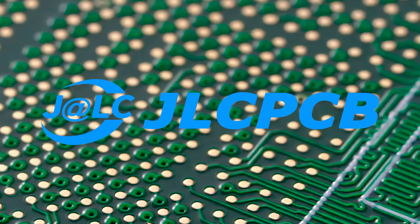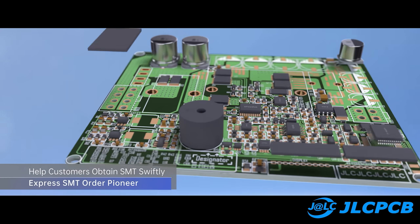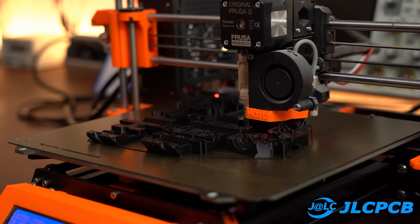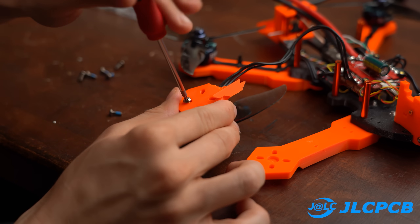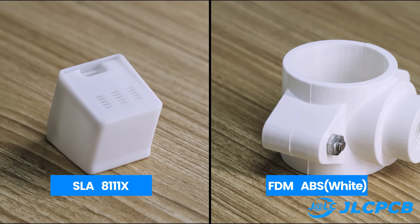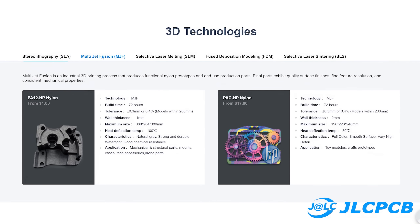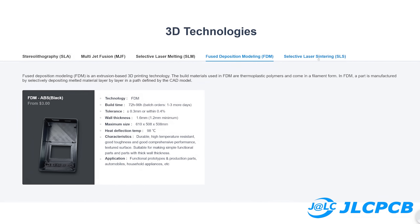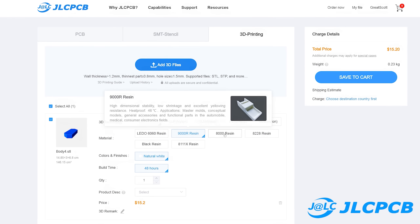This video is sponsored by JLCPCB who not only make PCBs for you and populate them if you want, but they also offer a 3D printing service. So if you don't have a 3D printer at home or maybe want another stronger material, they offer SLA, SLM, SLS, FDM and MJF, which initially sounds a bit confusing but trust me those printing methods are worth it. Check out the link below to upload your 3D model files and enjoy the low prices as low as $1 and fast delivery time.